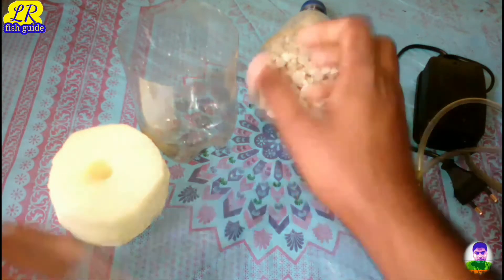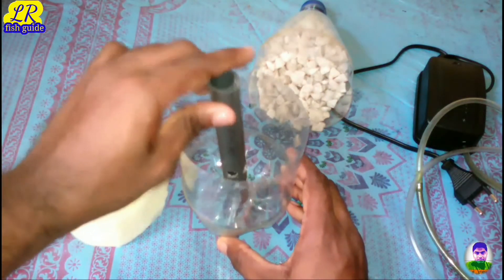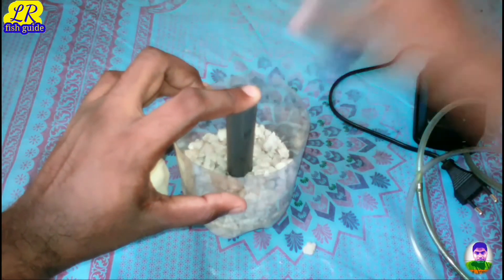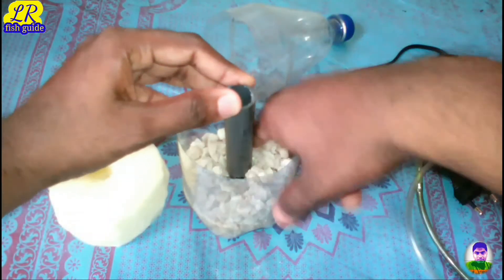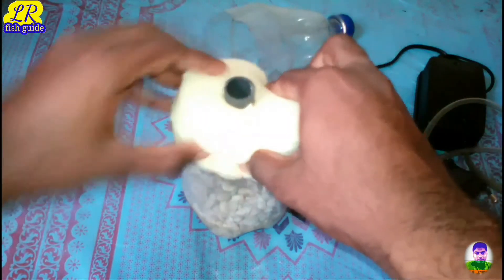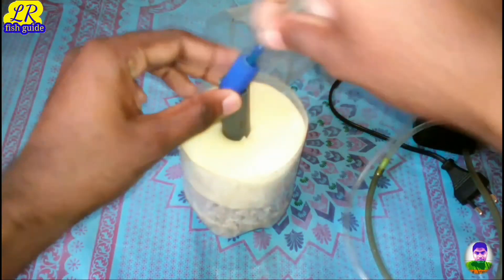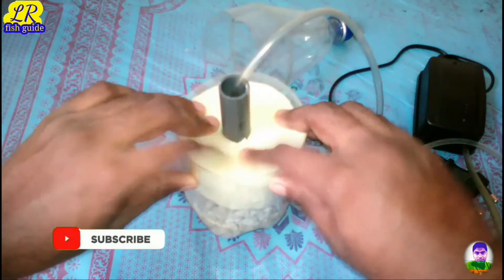I have to say, the PVC, a mega bottle — the water is a little bit. We will add the water and this is the stone for the matter, this is the stone that is made with the matter. This will be used to filter the water.